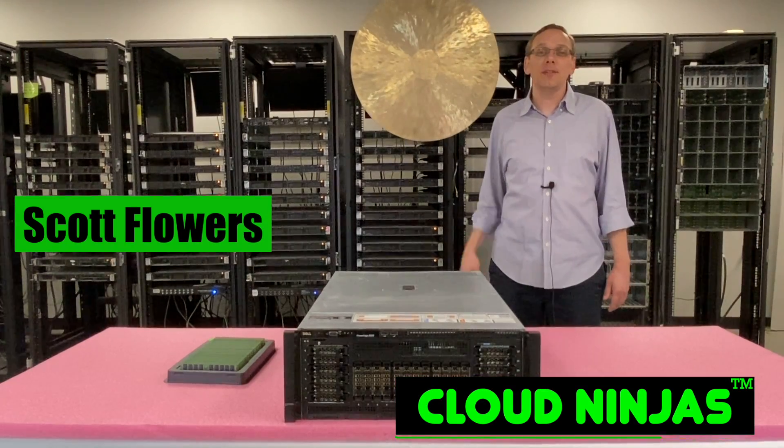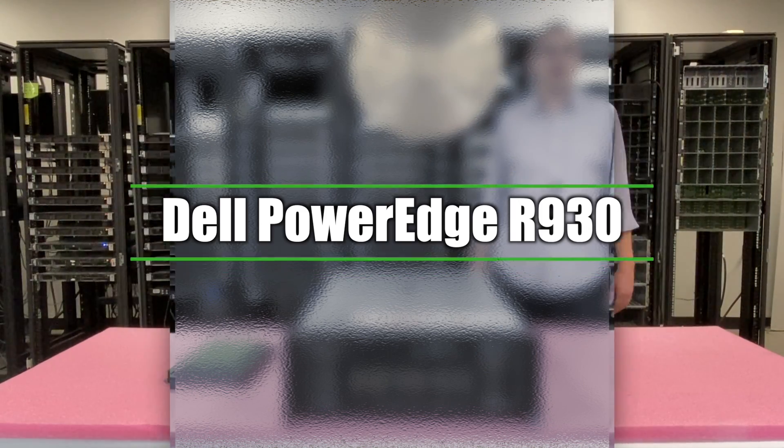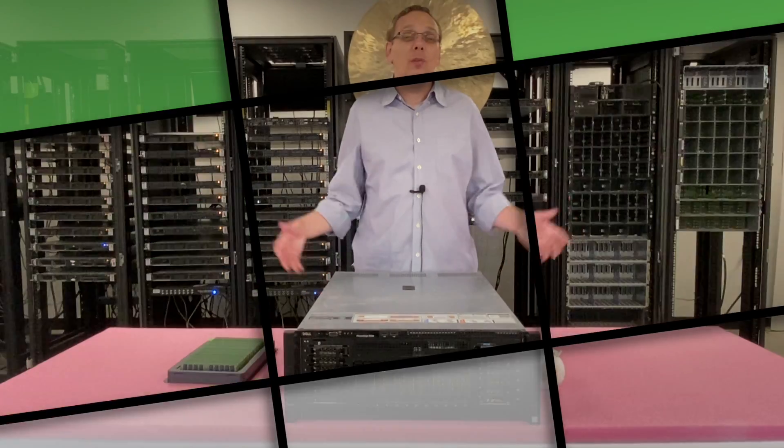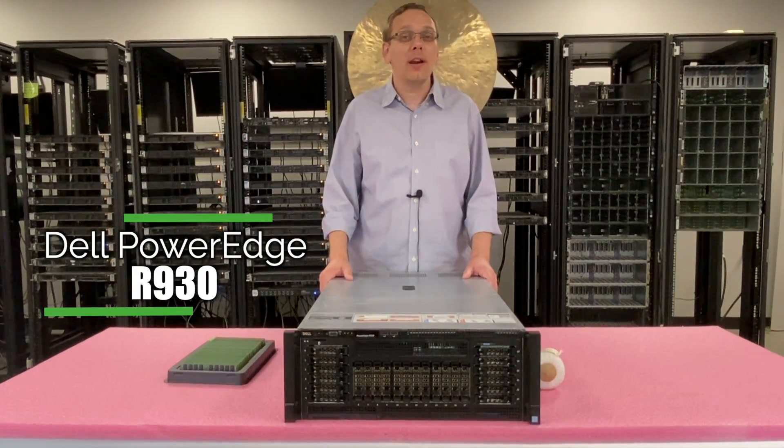Hi, I'm Scott Flowers with CloudNinjas. Today we're here to talk about the Dell PowerEdge R930 — specifically we're going to go over the memory and CPUs inside. Thanks for stopping by today to learn a little bit more about the Dell PowerEdge R930 server.